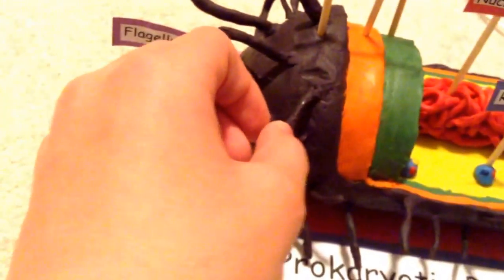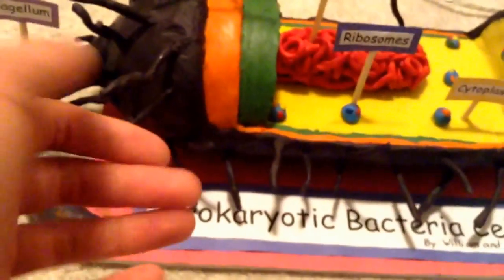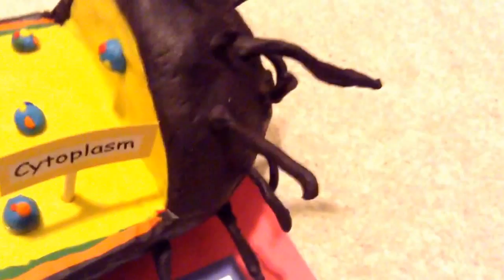I made the little ribosomes out of plasticine as well. The pili was probably one of the hardest parts — not too difficult, but it took the most time. I used some wire, put plasticine around it, and just stuck it in.